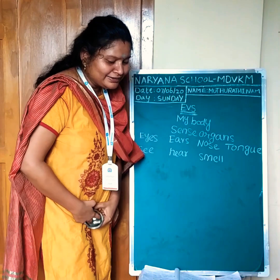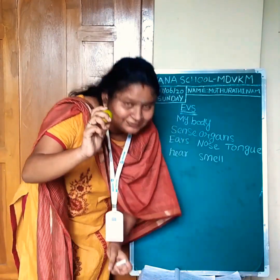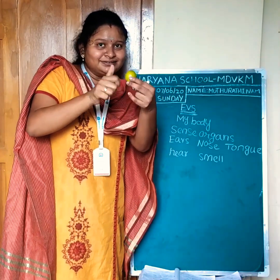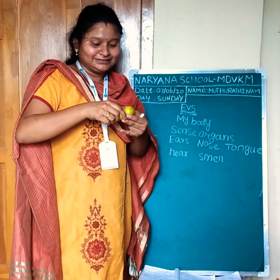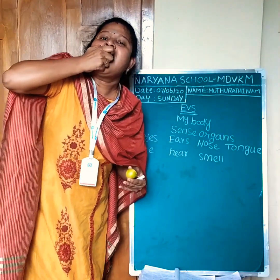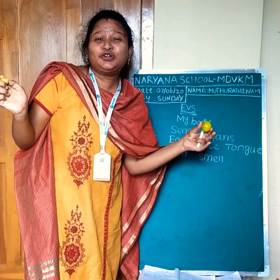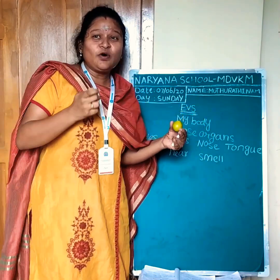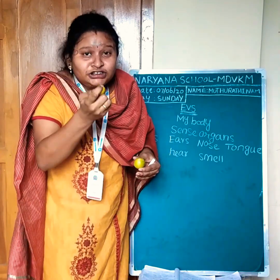I will show another thing. What is this? Lemon. Now I can taste lemon. It's sour. Lemon is sour.